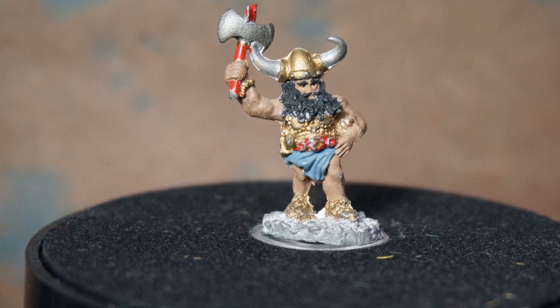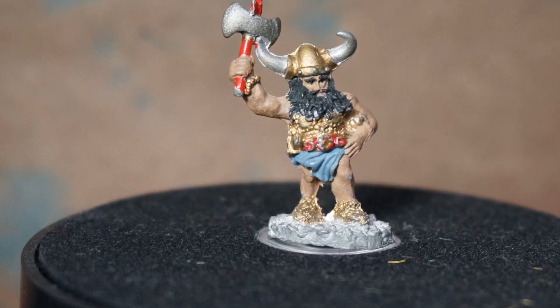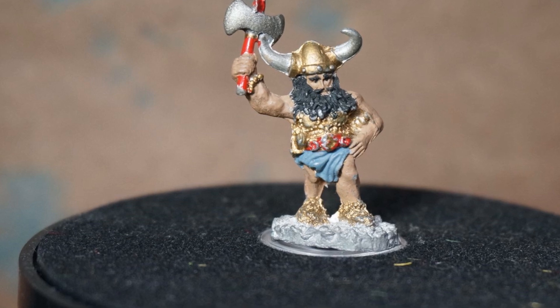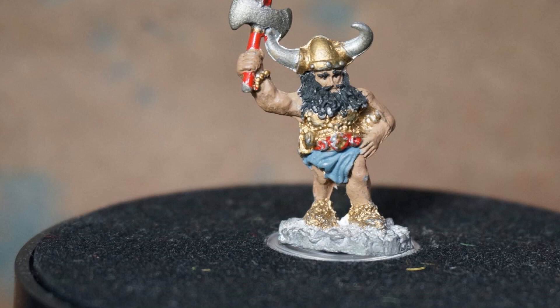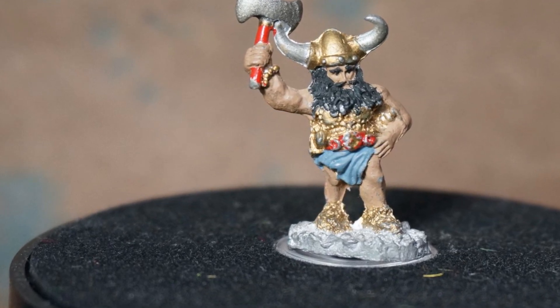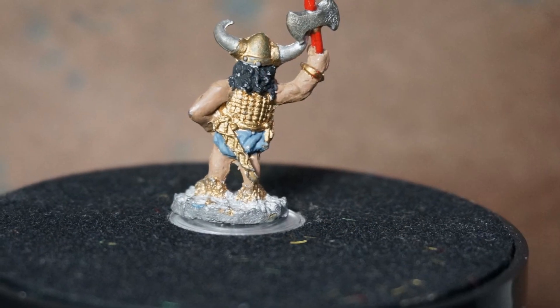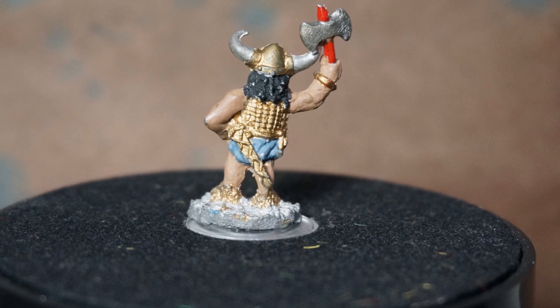A few months ago I did a video on painting a very old Grenadier wizard, wanted to see what I could do with a really bad miniature, and surprisingly I actually kind of enjoyed it. I really liked the camp feel of those old-school miniatures, so much so that I bought a handful of them and I'm going to hopefully paint them up eventually into a full-fledged adventuring party.